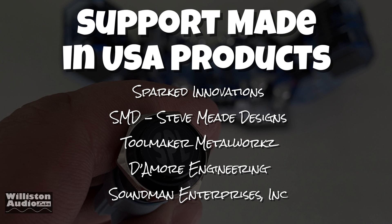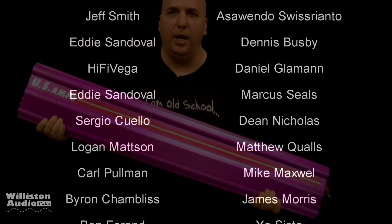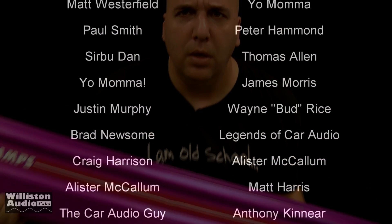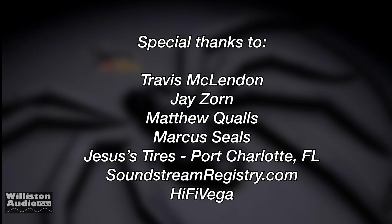Support Made in the USA products such as Spartan Innovations, Steve Mead Designs, Toolmaker and Metalworks, Damore Engineering, and Salman Enterprises — there's others as well. Thanks as always you guys for watching, commenting, and liking my videos. Check me out at Patreon.com slash Old School Stereo — you can support me there. Extra special thanks to Travis J, Matthew, Marcus, Jesus Tires, Soundstream Registry, High Five Vega, and Big D.